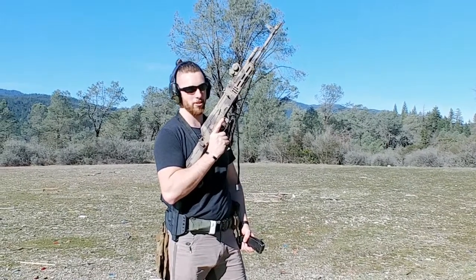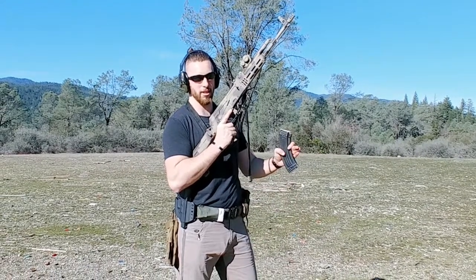Loading and charging the AK. There are a couple different ways to charge it. Both work. Do whichever one is most comfortable for you.